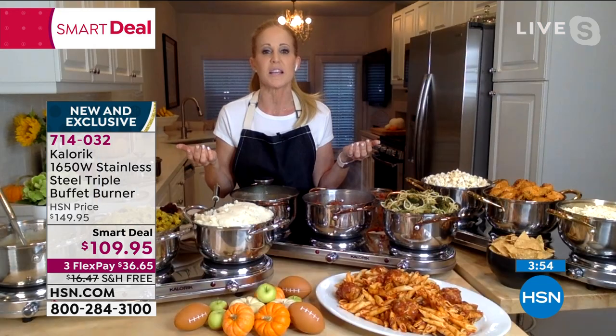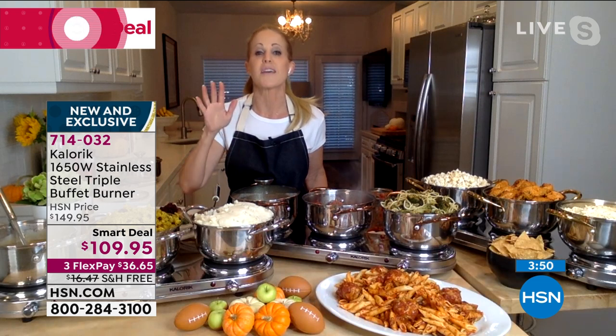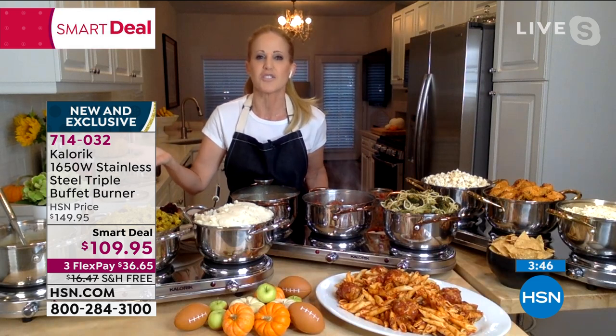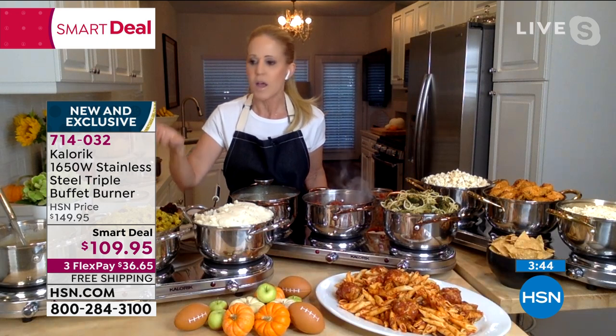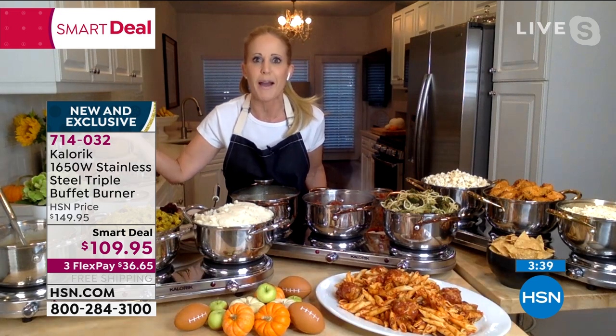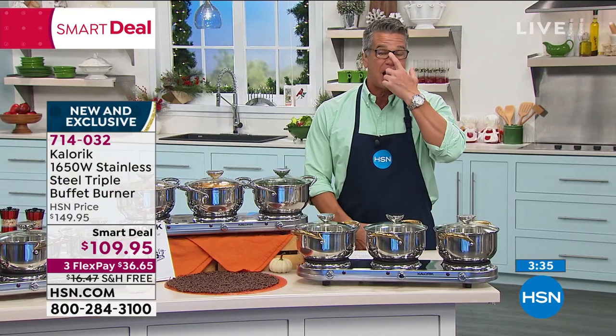These pots go to the oven — if you want to layer a lasagna or start a braise and finish it in the oven, these go up to 450 degrees. The tempered glass lid with the steam escape goes up to 325 degrees. I'm using these pieces of cookware interchangeably with my existing cookware. You can also use your other cookware here — put a fry pan or sauté pan down and make sunny side up eggs for breakfast. You get three pieces of cookware, three lids, and a burner, and you're entertaining with ease.